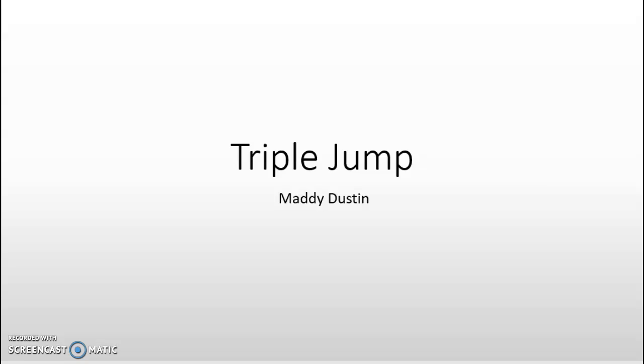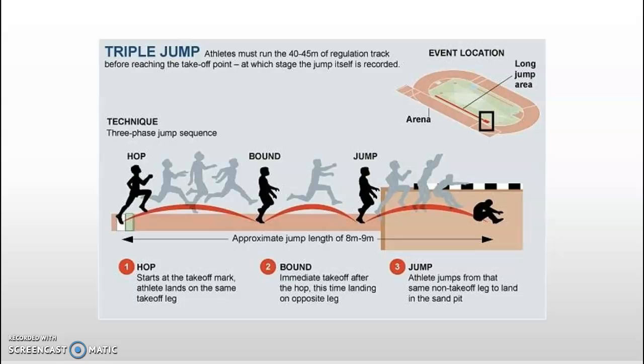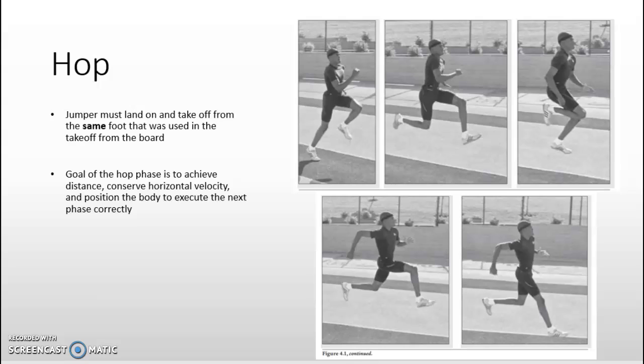The skill analyzed is the triple jump, a track and field event in which each athlete, after a running start, makes three consecutive jumps for a total distance measured from the board to the closest mark in the sandpit. The athlete lands after the first phase on the same foot used for the takeoff, after the second phase on the opposite foot, and after the third phase on both feet or onto their side into the sandpit.